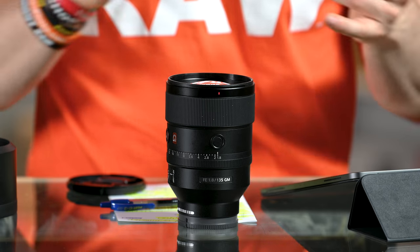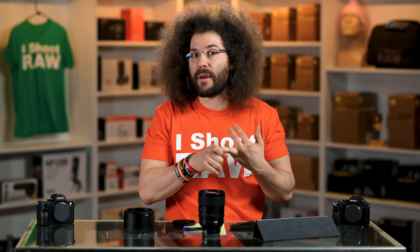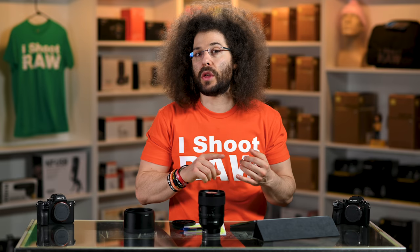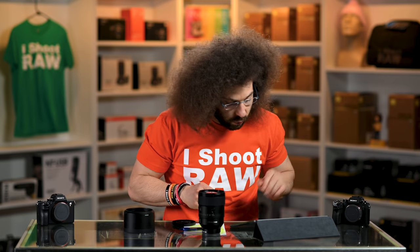I wanted to see how well I could do at 1.8 for two reasons: how good is this lens at 1.8, how sharp is it? And two, how does IAF handle at 1.8? Does it nail the eyelashes? Does it do the eyebrow or can it nail the eye time and time again at many different distances — from full bodies to super tight headshots? It nailed it time and time again. The combination of the cameras, the software, and this lens does a really nice job.